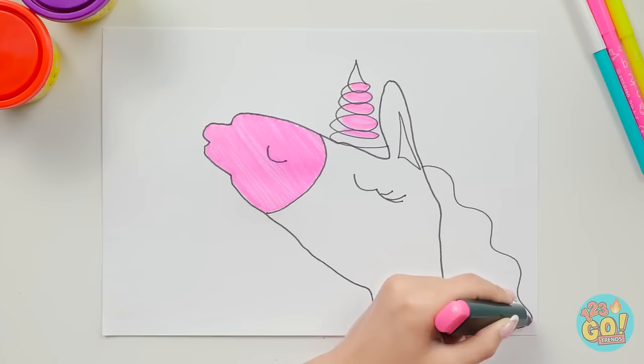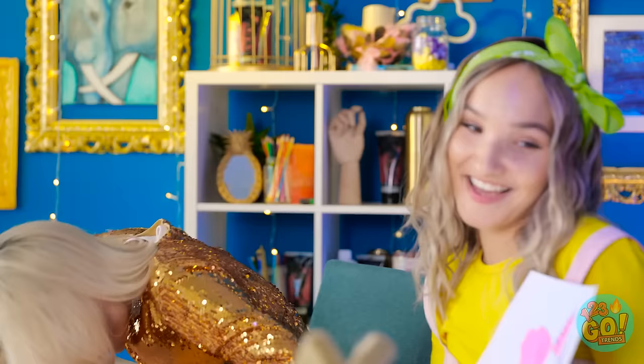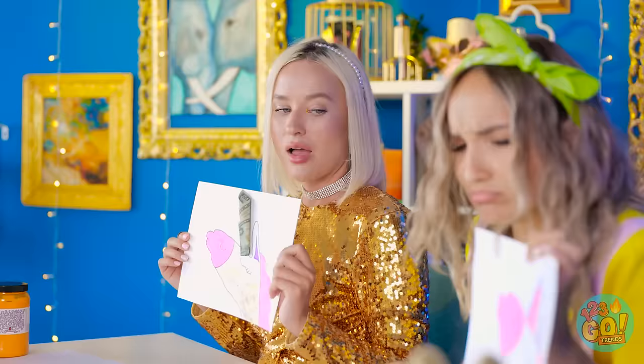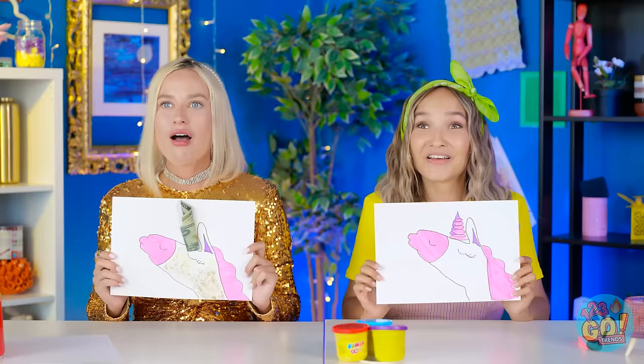That was so quick! It's all done — look at it! This gives me an idea — I can just copy Molly, but I'll make mine a rich unicorn! This makes the perfect horn — good art costs money! What do you think? Seriously? It's the exact same as mine! No — mine costs more. Look at that! Wonderful! Well done, both of you! Fine, I'll let you have this one!